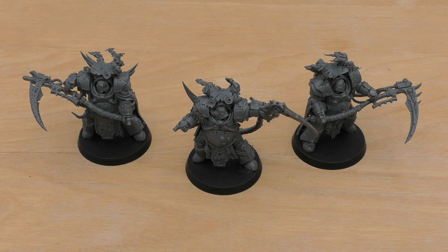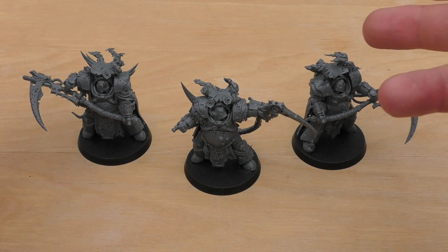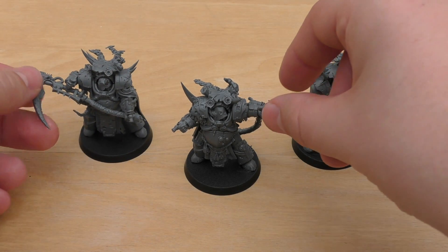So what I'm going to do is, like always, just have a look at the models individually in the configuration that I've modelled them in. Then I'll do some size comparisons, show you the spare parts, and then go through the rules and give you a bit of a summary. So this is the layout I've gone for — you pick a Champion and you pick two Terminators. Let's start with the Champion.